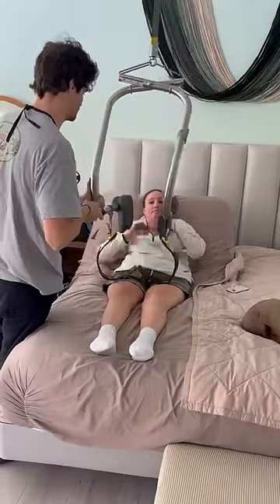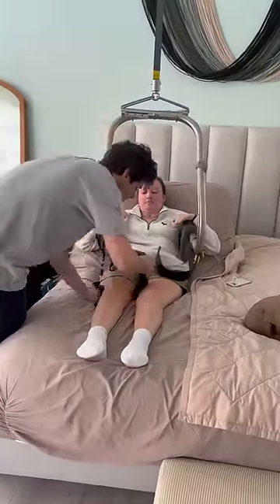Hi guys, I wanted to show you my Sure Hands lift that I have in my bedroom, and this is me getting out of bed.